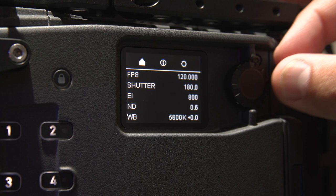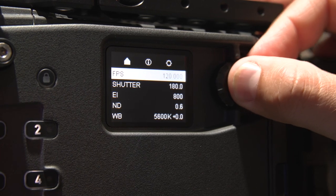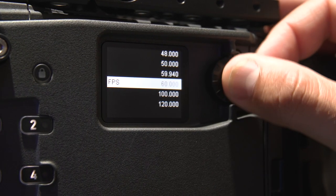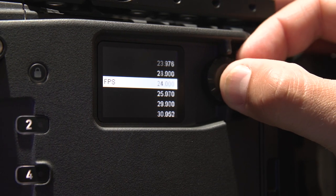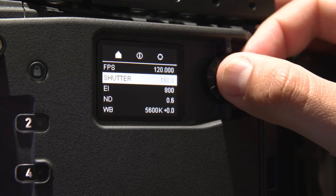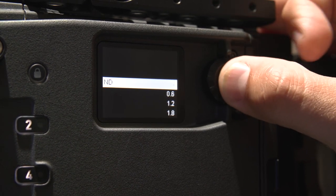The new Alexa 35 has this deceptively simple side menu on the operator's side of the camera, which I love. A single button press gets you into various menu settings, and a double button press gets you into different frame rate options — 23.98, fixed 24 frames per second, up to 120. You have all the shutter angles you know and love, and ISO. You can switch ND on the side here.